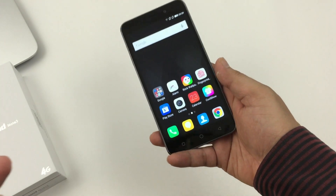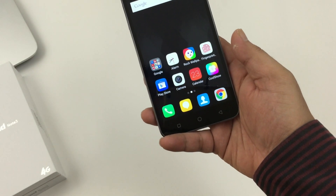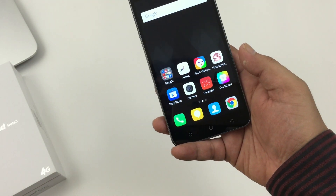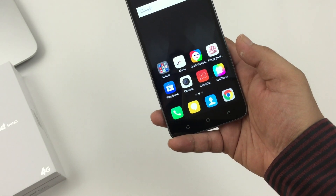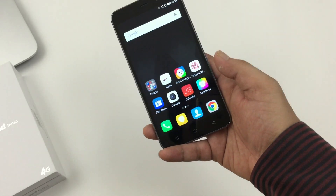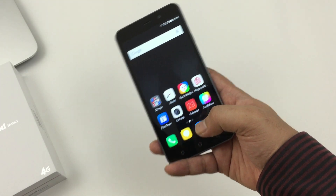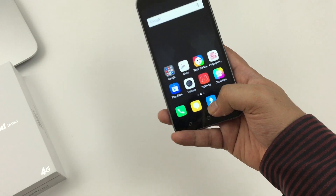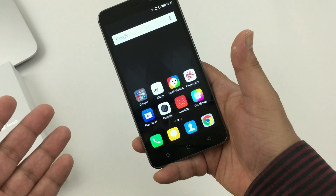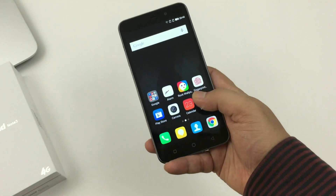If you're in the market for a good smartphone on a decent budget, you can definitely consider the Coolpad Note 3 or the Coolpad Note 3 Lite. If you're a large screen lover, pick the Note 3; if you prefer a smaller screen, go for the Note 3 Lite. Both come with similar specs — the Lite is priced at ₹6,999 and the Note 3 at ₹8,999. Hope this video was informative — stay tuned to TechShone.com and don't forget to subscribe.